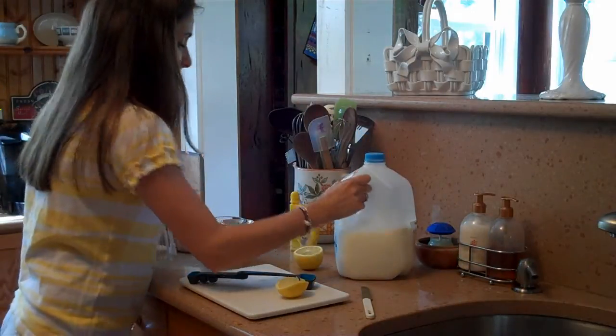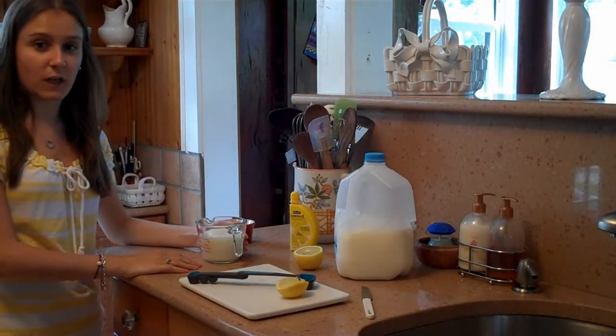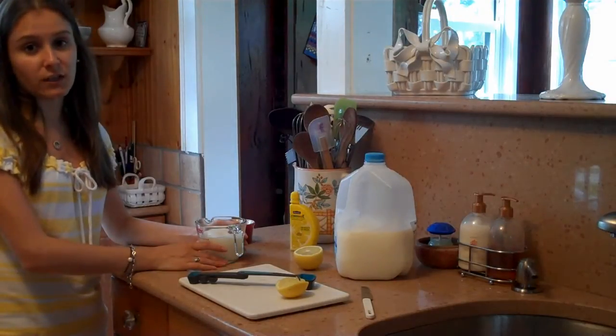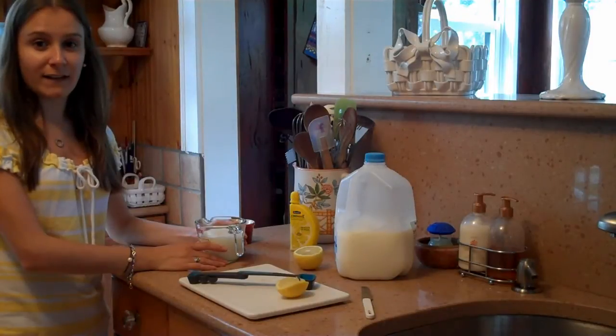Now you're going to let this stand for five minutes. We'll come back and check out what it's going to look like. It'll have curdled, which is what buttermilk is — it's essentially curdled milk. Okay, I'll be back in five minutes.